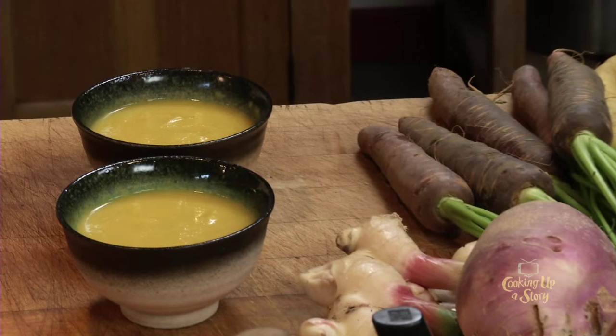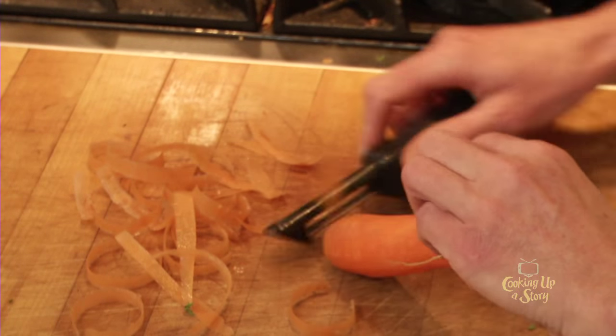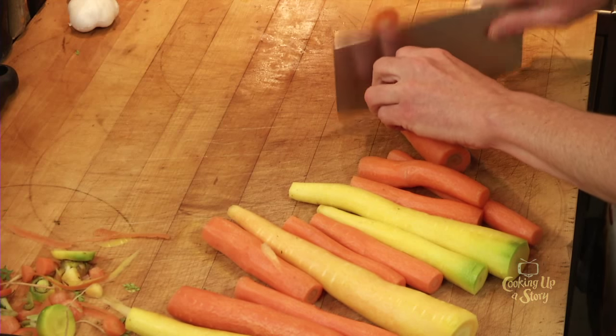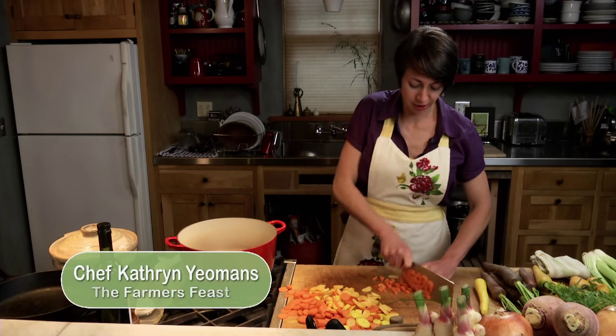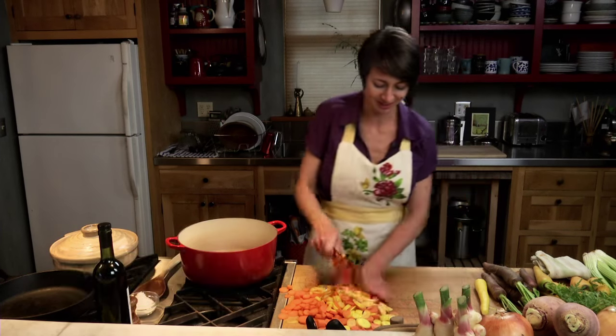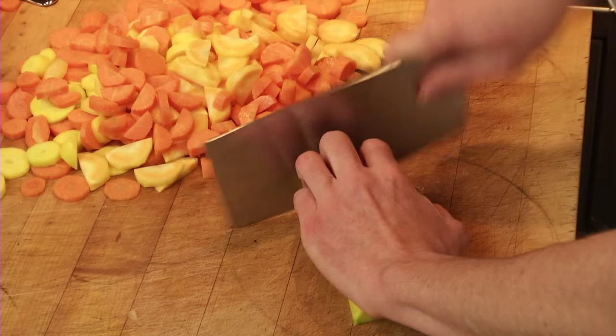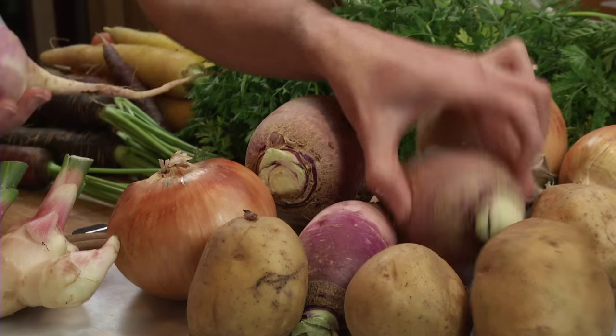Today we'll be making rutabaga carrot ginger soup. We're just going to give these carrots a peel — we need about five cups of carrots. You can do these in the food processor too, you don't have to cut them by hand. I love cutting the vegetables all by hand, it just feels good, but a food processor makes short work of this, especially if you're in a hurry to get your soup done.